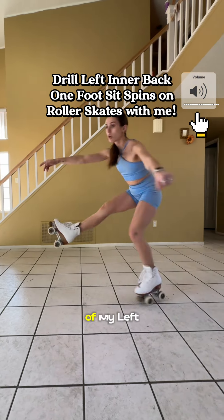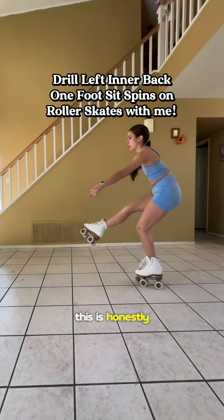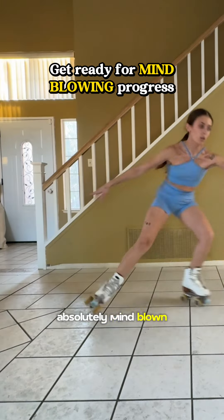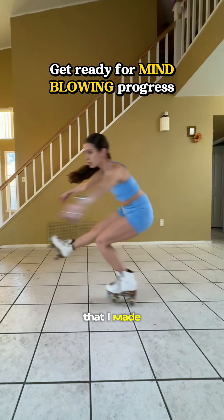Roll along with me today as I drill the heck out of my left inner back one-foot sit-spin. This is honestly the first day that I've dedicated drilling this move back-to-back, and I was absolutely mind-blown by my body's abilities and the progress that I made in just a one-day's time span.